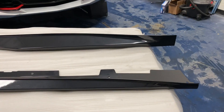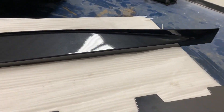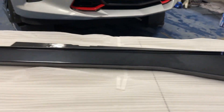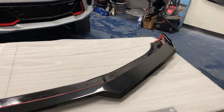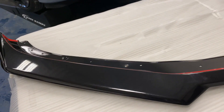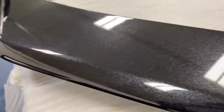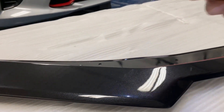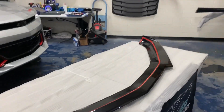Here we have the Z01 side skirts from Extreme Online Store in the new carbon flash metallic, or gloss black metallic. As you can see, it's got a nice gloss black with flakes in there as well, so it's going to match nicely with the car. We also have the 2019-plus one-piece style front splitter that also fits on the 2016-18 Chevy Camaro. This also comes in the carbon flash metallic — gloss black with the carbon flash flakes — and it's going to look very nice on this vehicle.